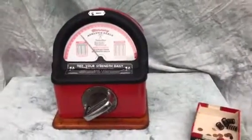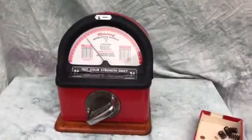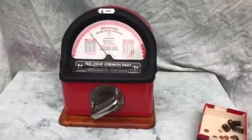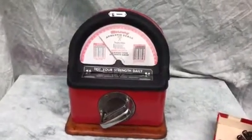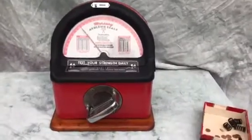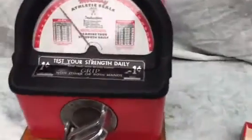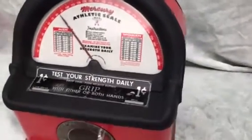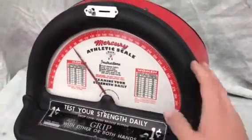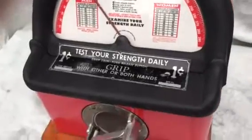We have a fine example of a late 1940s, early 1950s Mercury Athletic Scale grip tester or strength tester. This is a countertop model, and it has had an older restoration but has some great patina to it. The machine has black wrinkle finish on the head and has a red finish to the base.